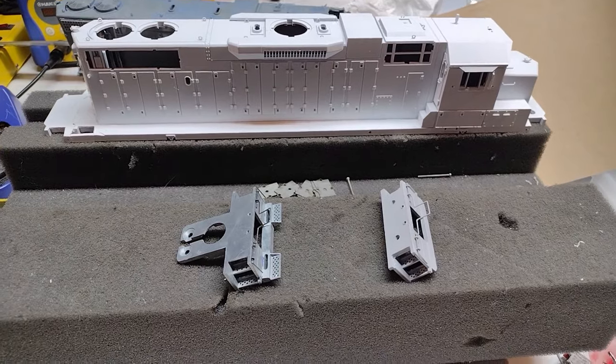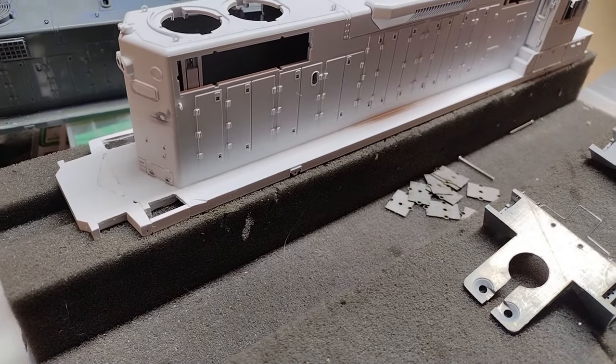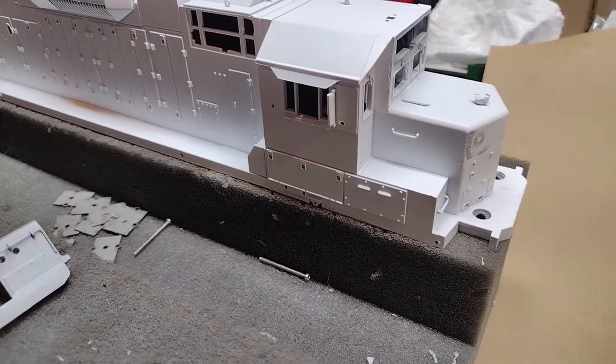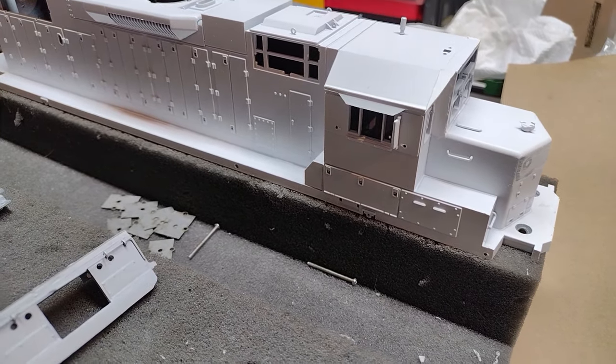I went ahead and put a primer coat on the shell now to make it ready to get some paint on there. There's the extended porch all ready to go, and my extended cab all ready to go as well. I was quite happy — these were a little easier than I had planned on.